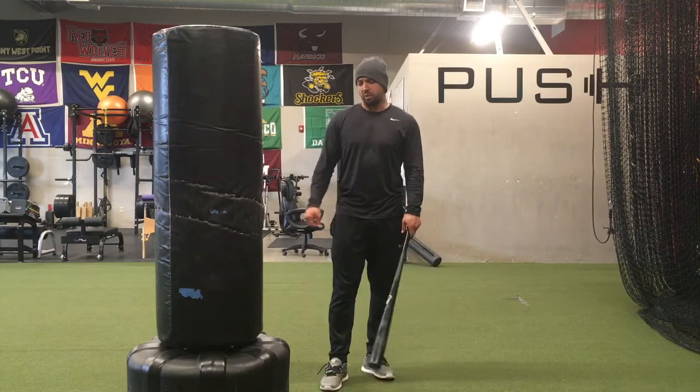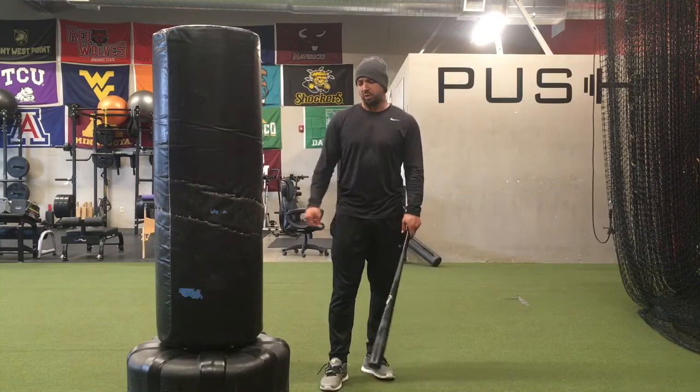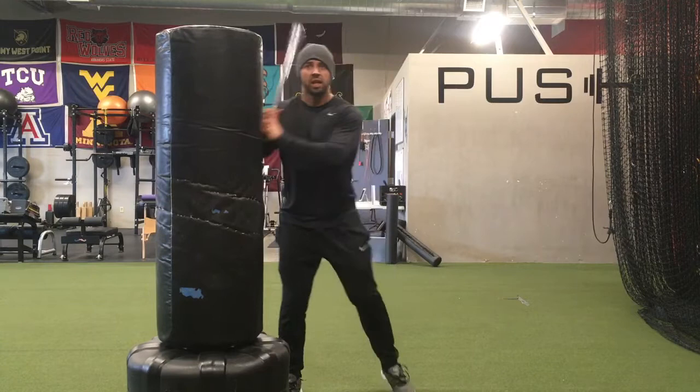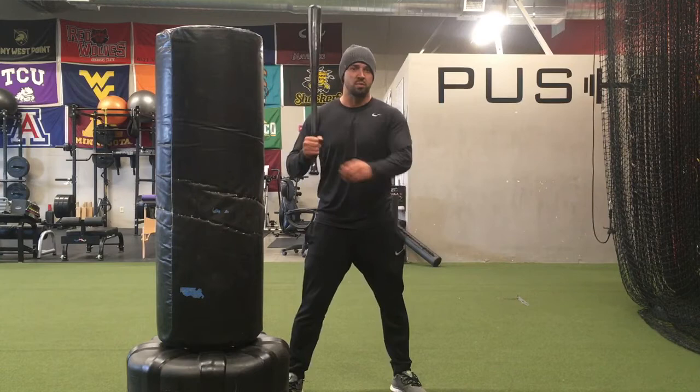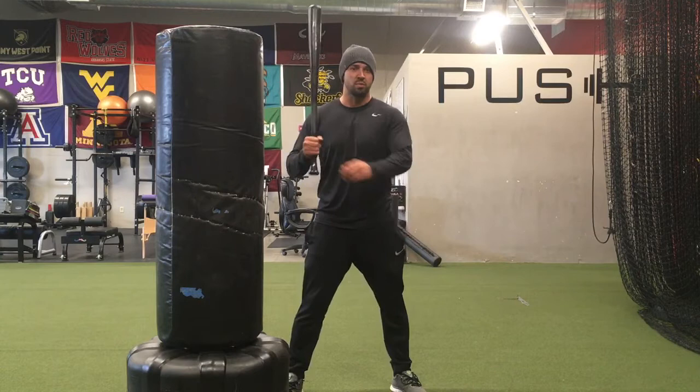I like to use a bag — you can use the corner of a wall — to kind of teach them to load at the proper time. If you get set up here, I've got my foot about even with the front side of this heavy bag. If your hands hit this bag in your negative move, there's a good chance that you're loading too early. We don't want our hands to really get over our back foot if we can help it.